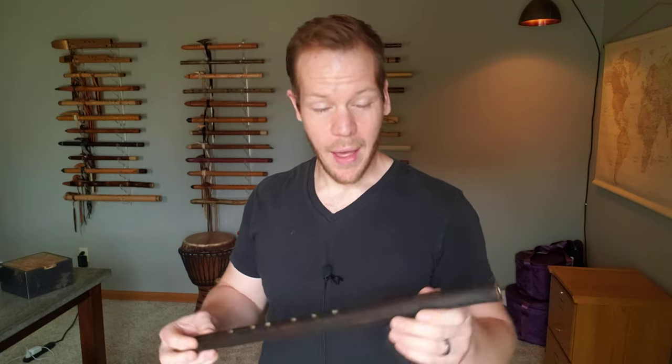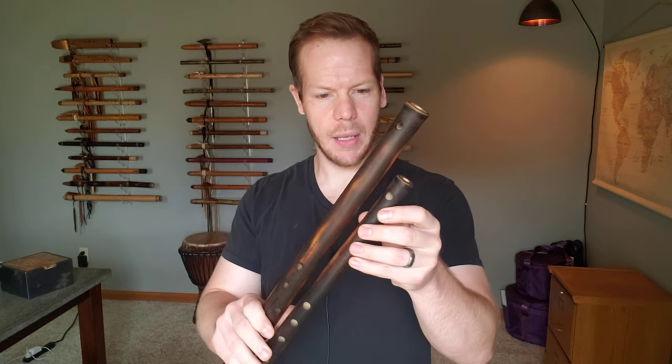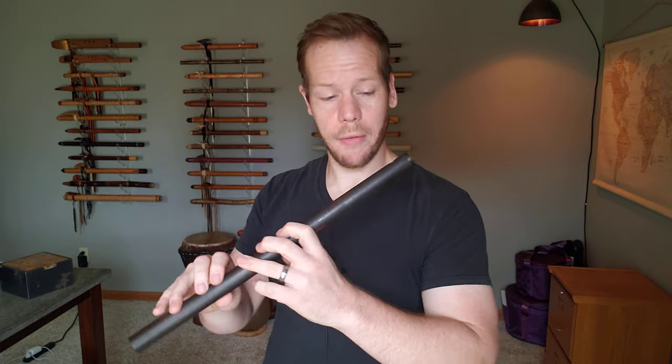So next we go to the key of F. This is a little bit smaller than the D. The D is a little bit bigger and longer as well.